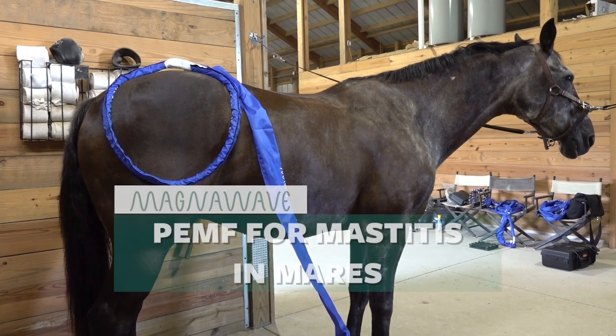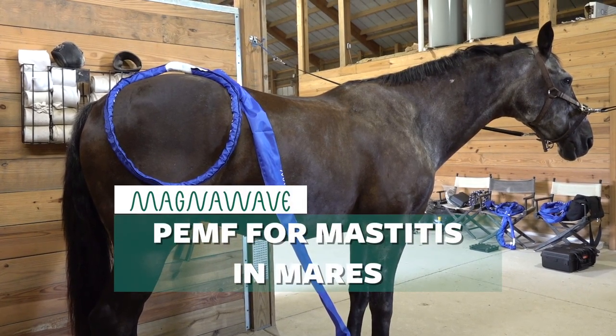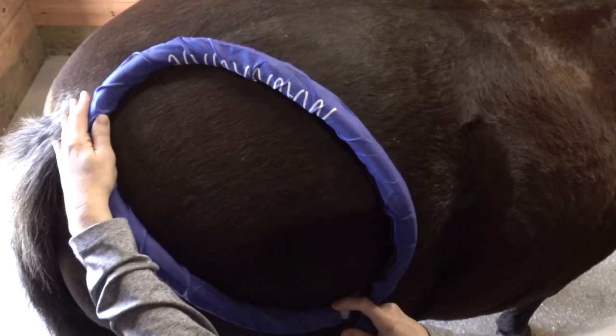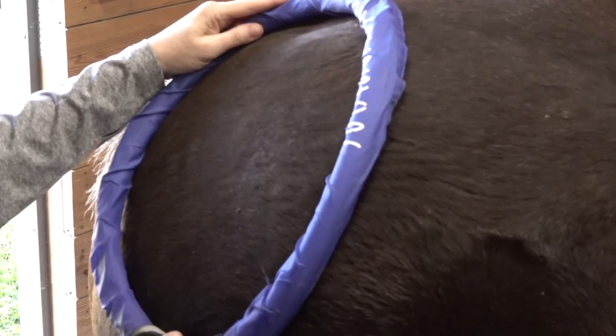What is the protocol for mastitis in a mare with swelling in the hocks down the leg? The protocol is to treat it using the butterfly, the large loop, and the wave wings. Wrap the area appropriately, put it on a setting that is moderate and comfortable for the animal, and treat.